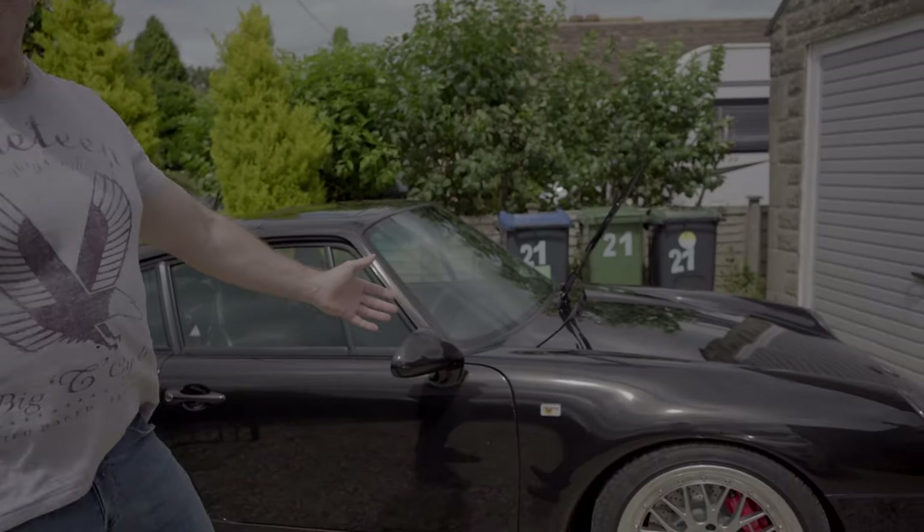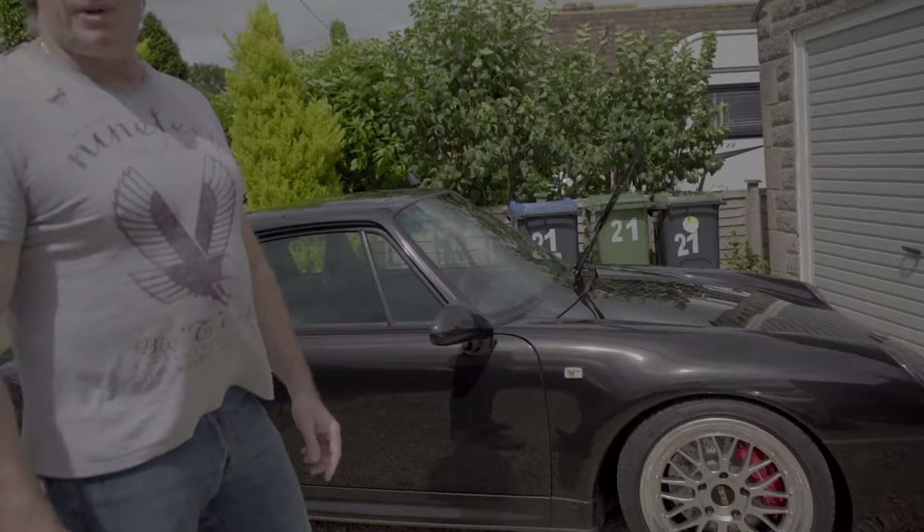Hi guys and welcome back to Ridge Reviews. So today we're going to wash the 993 — the 911 993. This is my classic car, you'll have already seen some videos about this car, if not then you will see them in the near future. The car has just come back from having a lot of upgrades performed — mainly RS brakes, RS uprights, a new short shift kit imported from America, and some other bits and pieces like new braided brake pipes to actually install the RS brakes.